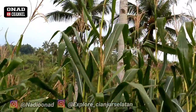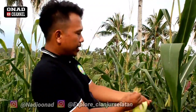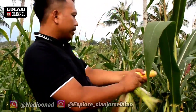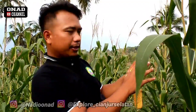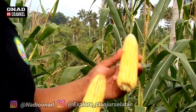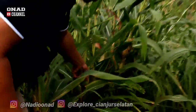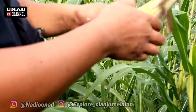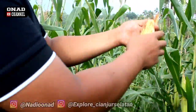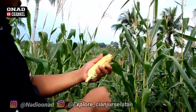Perbedaannya apa kalau misalkan jagung hibrida? Lebih apa ini? Kalau ini kan lebih kuat terhadap hama. Kan kalau umumnya, dujuk jagung itu bijinya carang gitu, Mas, jelek, tidak padat, agak berjauhan. Kalau saya ambil yang paling jelek sekalipun, kita buka. Jadi walaupun di luarnya kelihatannya jelek, dalamnya bagus, Mas. Luar biasa. Ini enak kalau direbus juga ya. Direbus. Ini enak.